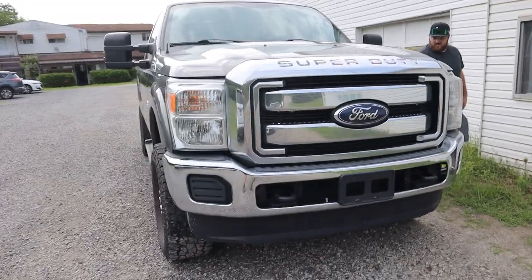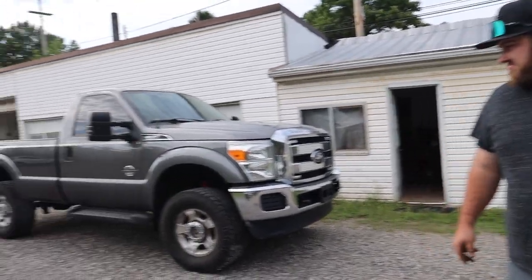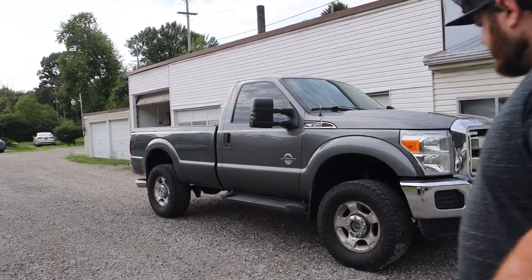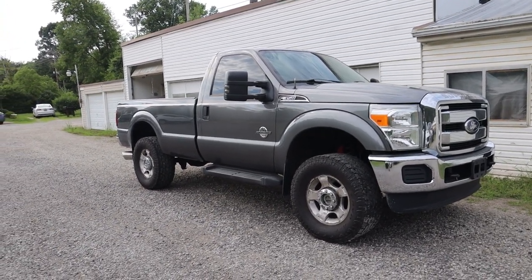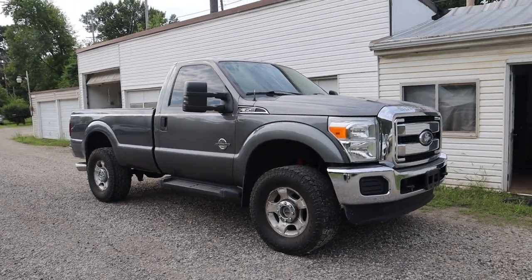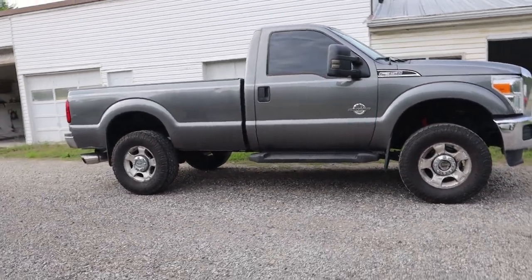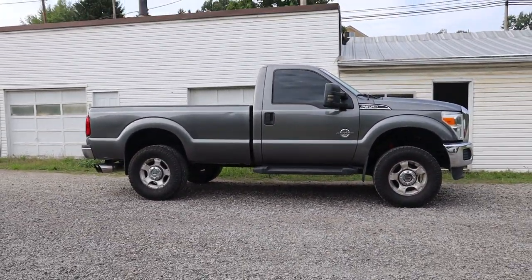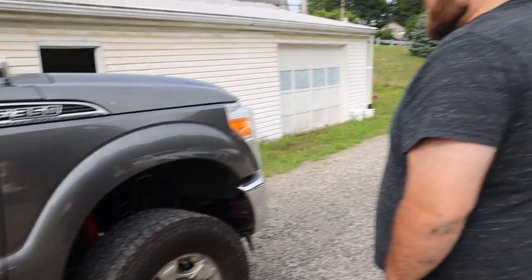All right guys, there you go — 2011 F-350, nice easy makeover. Everything's addressed on the truck and it's ready to go. We have the front end fixed, did an oil change, fuel filters, painted the rust. Went a little overboard with the paint personally, but it looks freaking good. There's the color match in the daylight — no real difference at all. Pretty happy, actually super happy with that.